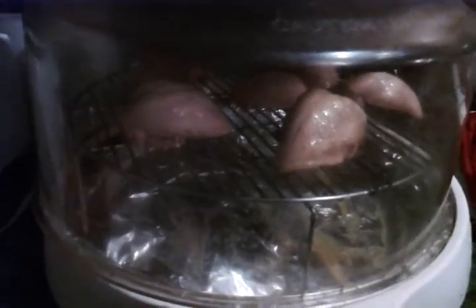This NuWave has a fan in it — you can see it up there in the top. It cooks with convection, infrared, and microwave all in one unit, which is why it cooks so fast.